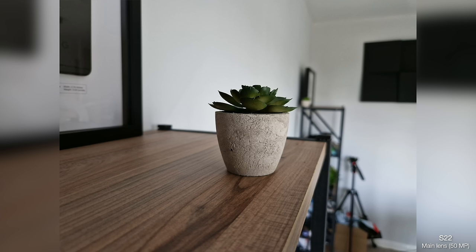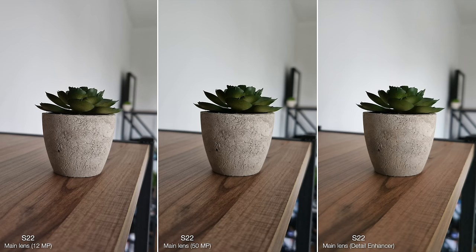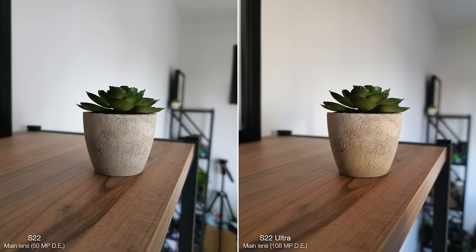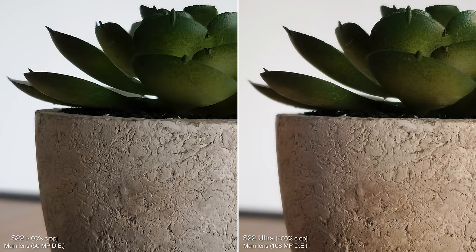You will sometimes notice images are slightly more detailed thanks to the new 50MP main lens, but you probably have to zoom in to notice this. The regular S22s get Samsung's new detail enhancer feature as well, so these are better than last year for detail and sharpness. They're pretty much on par with the Ultra, in fact, even though it has more than double the megapixel count. The photos are basically indistinguishable, and I think if you have to zoom in this much to nitpick the fine details, then it's clear the Ultra has no major advantage.